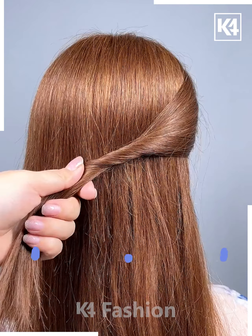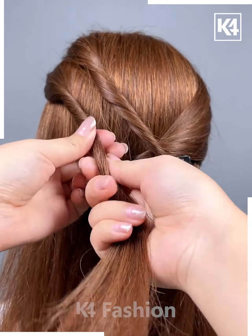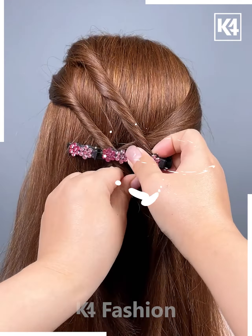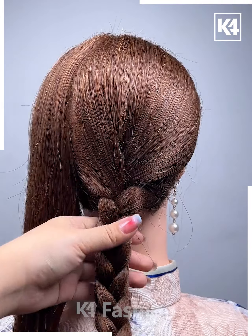If you want, you can choose a lovely hairpin collection. Twist the right section and have a three-in-one hair clutcher attached to it. Have the left side of the top section attached to the third clutcher, the section right below it to the second clutcher, and the section below that to the first clutcher. Leave the remaining hair as it is.